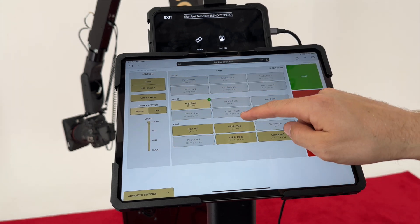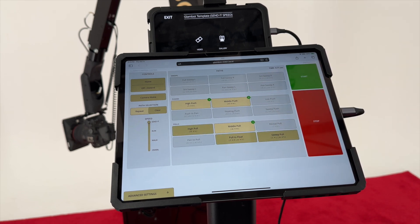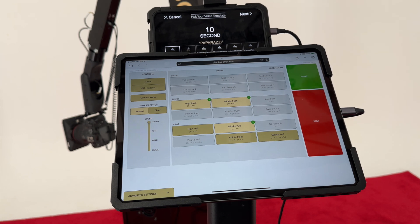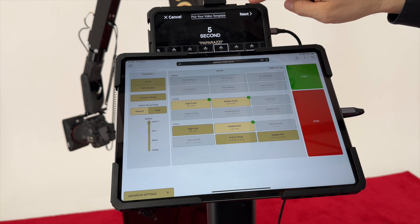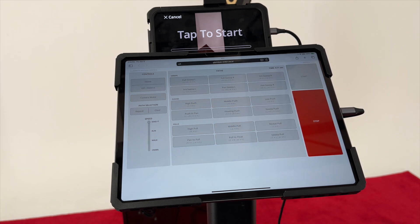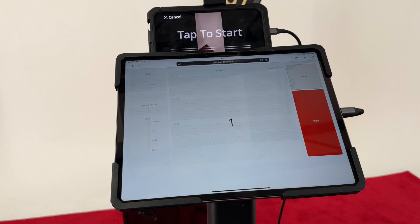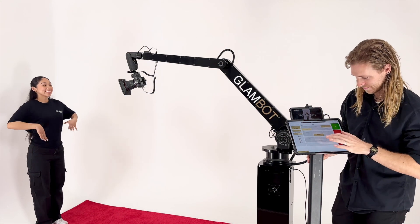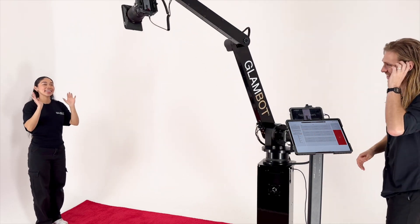To run a session, select the desired path or paths. Select Video on the Snappic device. If using GlamBot's templates, you will see multiple recording time options. Select the recording time that best matches the path time found in the upper right corner of the motion control screen. Select Next. Once on the Snappic tap-to-start screen, select Start on the motion control screen. The robot will move to the start position and filming will begin once the robot begins the path. If needed, the countdown duration can be changed in the advanced settings of the motion control software. Congratulations! You are now ready to start capturing stunning cinematic moments.